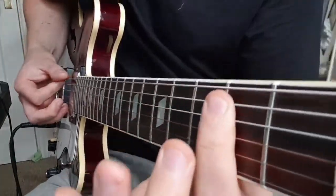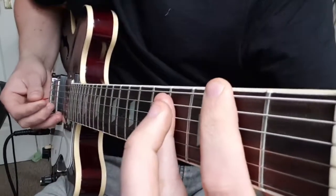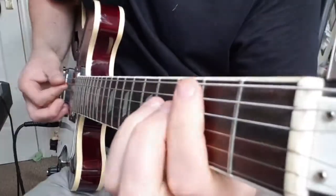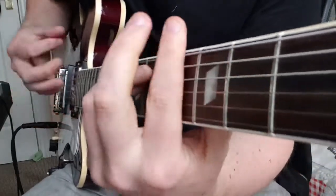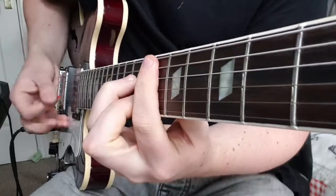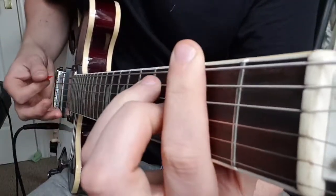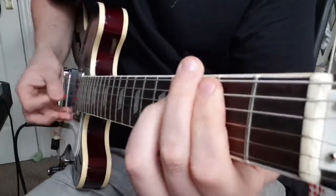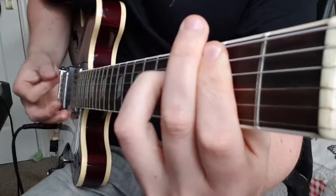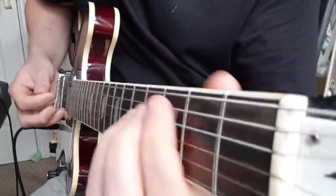Then we're going to go to an E power chord — that's just open E, 2nd fret A, 2nd fret D. Then we do the F sharp sus4 again, back to F sharp. So the whole bridge section: E flat minor, E, F sharp sus4 back to B, E, F sharp sus4 back to B — and that's pretty much the whole song.